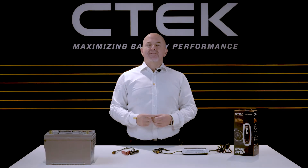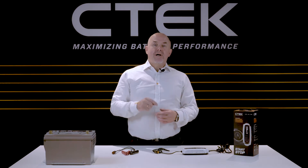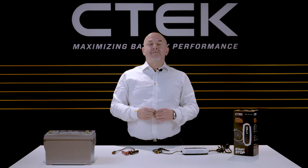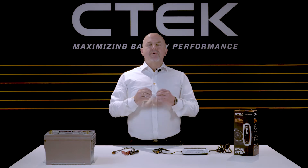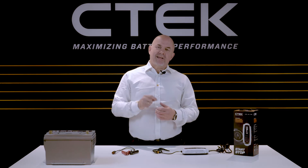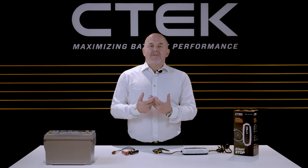Hi and welcome to CTEK. I'm Tony Zeal and in this tutorial I'll be showing you how to connect the CTEK CT5 Start-Stop battery charger and maintainer. But before I start I'd like to say a big thank you for buying CTEK. Okay, so let's see the Start-Stop charger in action.